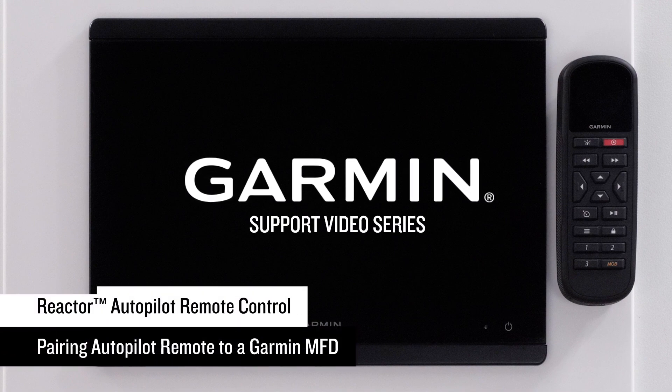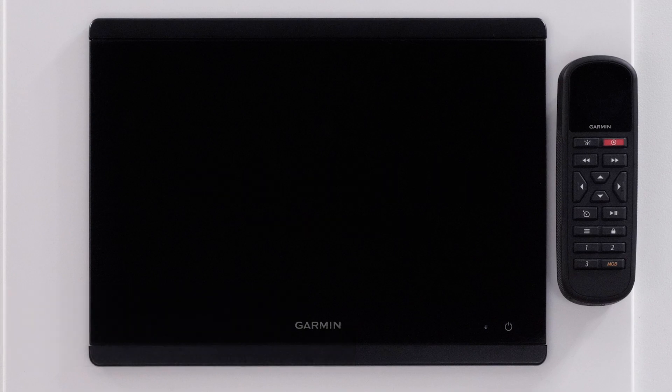Today we will show you how to pair your Autopilot remote to your compatible Garmin multifunction display. First, you will need to power on your Autopilot remote and the MFD.